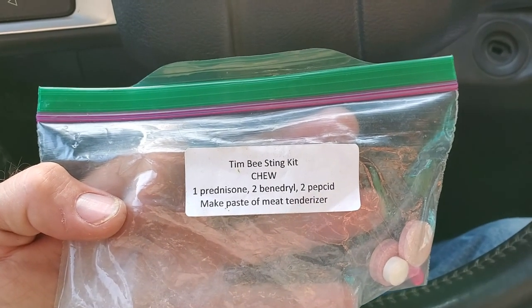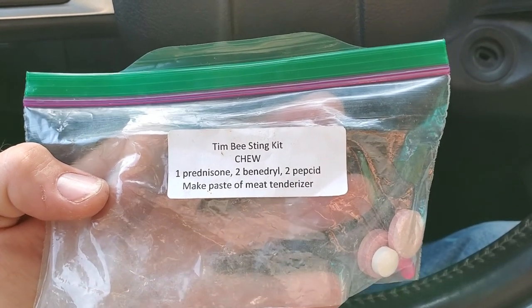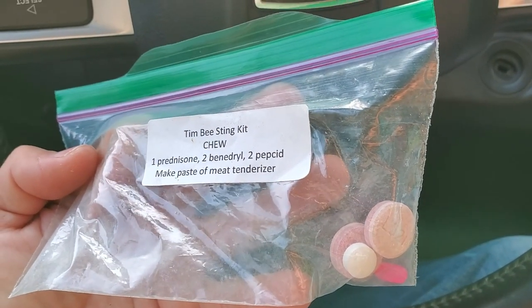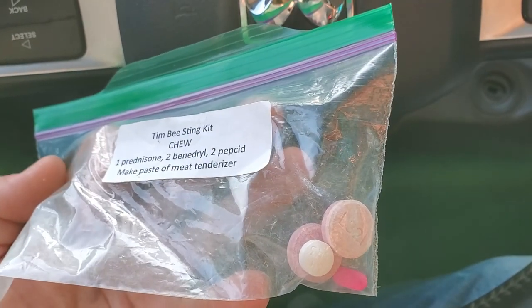There's a little kit my wife makes up for me, so I got the ingredients in it. You can take the meat tenderizer paste and rub it on the wound where you got stung, and it will help to pull some of the toxins out. But you're supposed to chew these versus just ingesting them, because when you chew them it gets more directly into your system a lot faster. It tastes awful — just horrid — but it does help. If I don't chew those, it swells up worse, my joints start to get sore and feel swollen, so it definitely helps.